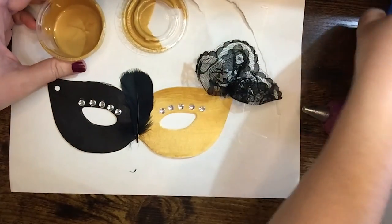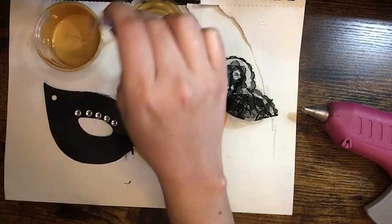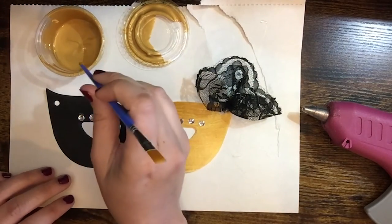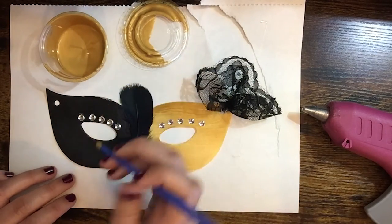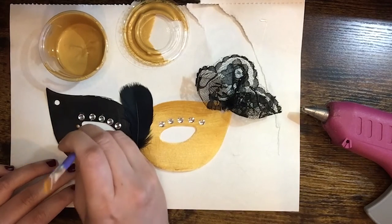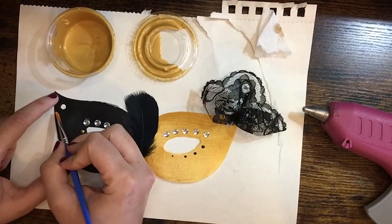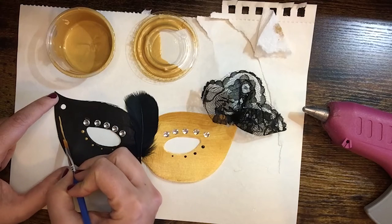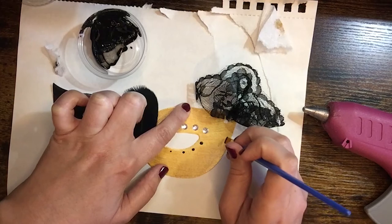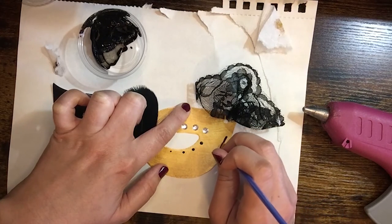Last, I added some more embellishments to the mask with the paint. I started with the gold so I wouldn't have to wash my brush. You can see here that I used the back of the brush instead of the actual bristles to make little dots — so use your materials creatively. One thing to keep in mind is that acrylic paint dries very quickly, so always make sure to wash your brushes if you're going to leave them sitting. If you wash them you can keep using them over and over, but if you don't they pretty much become unusable.